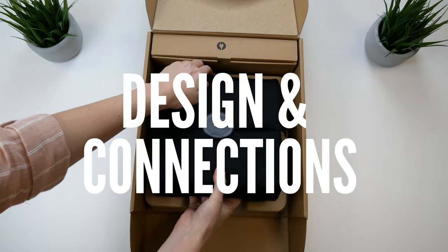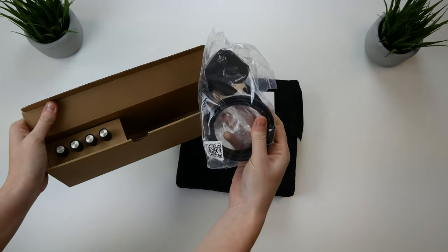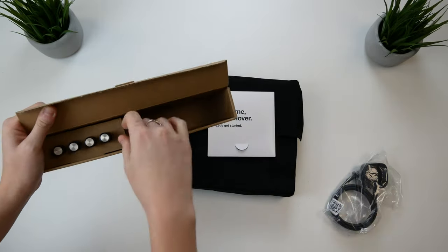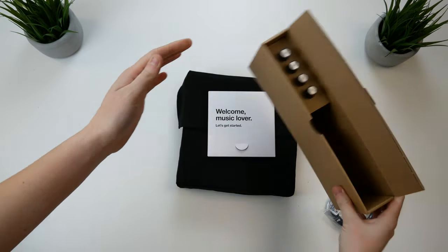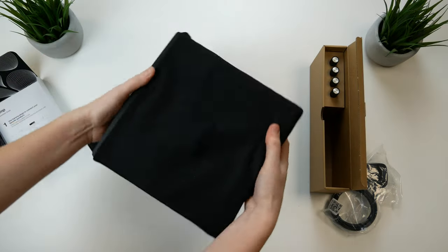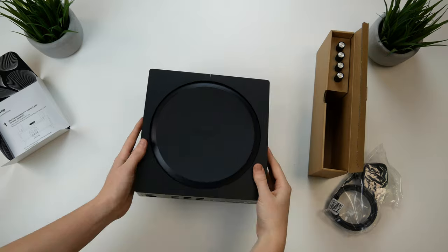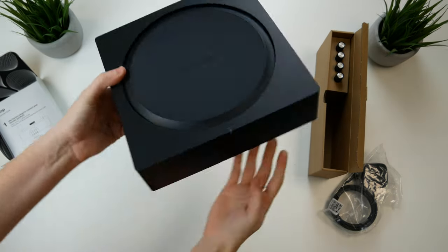In the box you're provided with the amp itself, the mains power plug, setup guides, and banana plugs for connecting speakers. You're not provided with an HDMI cable, RCA cable, or ethernet cable, so you will need to source those yourself if needed. The amp is a lot smaller than more traditional amplifiers, as Sonos have tried to move away from the old aesthetic of amplifiers being bulky and taking up large amounts of space.